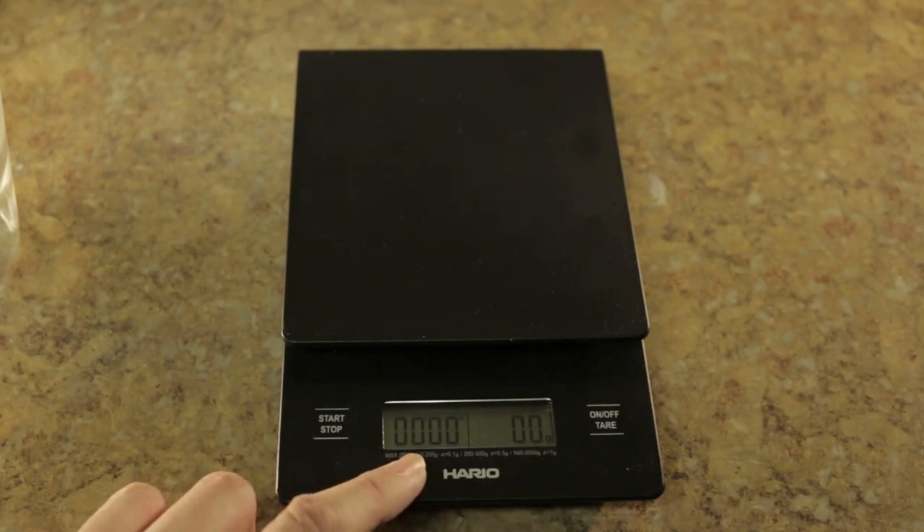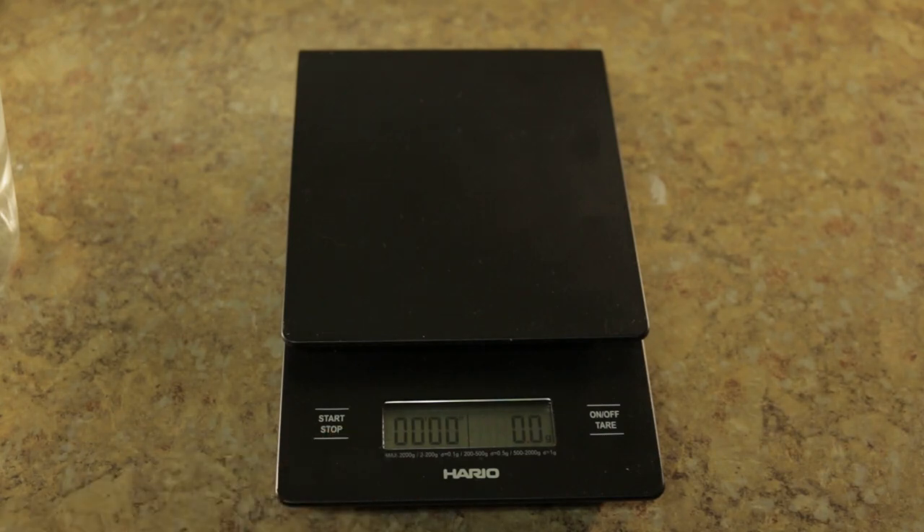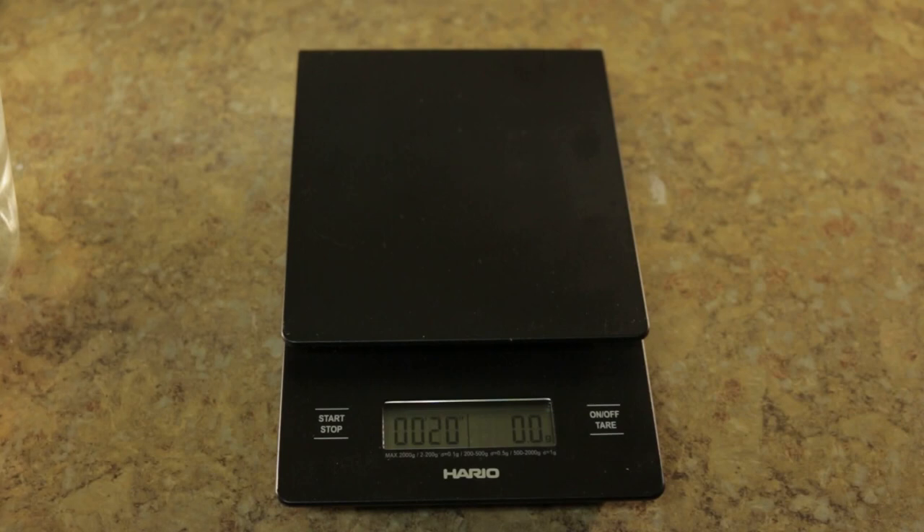It also has a cool feature over here — a timer. If you notice, most coffee recipes or directions to make pour-over coffee will tell you that you need to bloom the coffee. This could be 30 seconds, 45 seconds, whatever people want. They also have a time that you have to finish by, so this is very helpful because it's right on the scale itself. You don't need a separate timer for it.